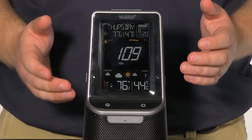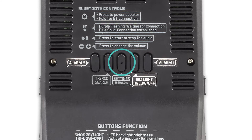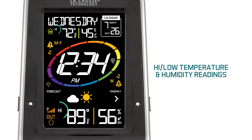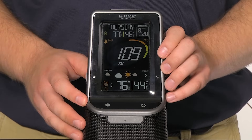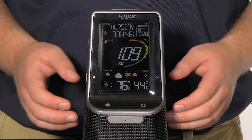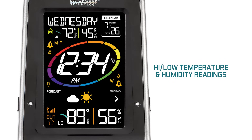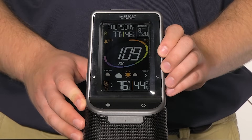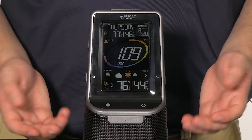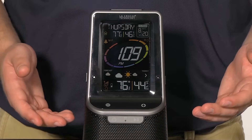To view your high and low temperature and humidity values for both indoor and outdoor conditions, press and release the settings/high-low button on the back of the station. First up will be the high readings, indicated by the high icon in the upper left. To manually reset these values, when in the high mode press and hold the high-low button for 5 seconds — this works the same way for low mode. To get to the low mode, press and release the high-low button again. To return to current readings, press and release the button a third time, or wait about 20 seconds. Note that this station automatically resets high and low values daily at 12am.